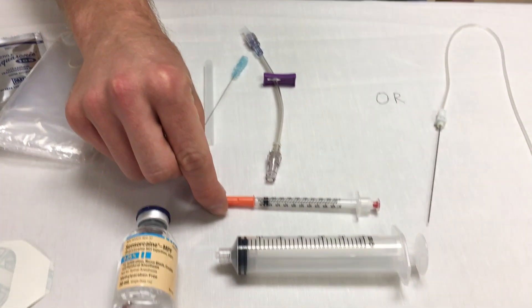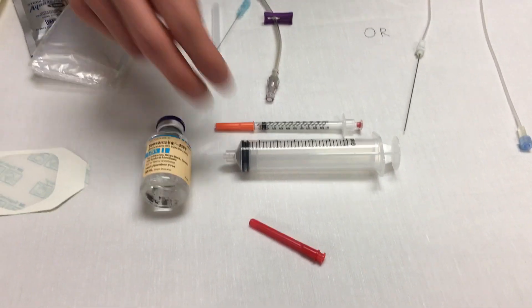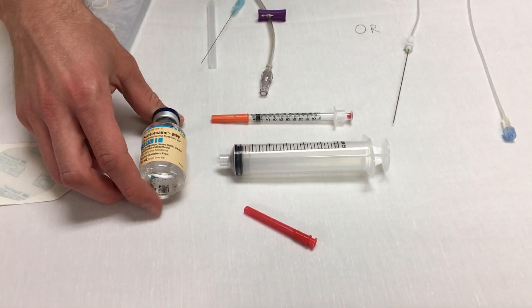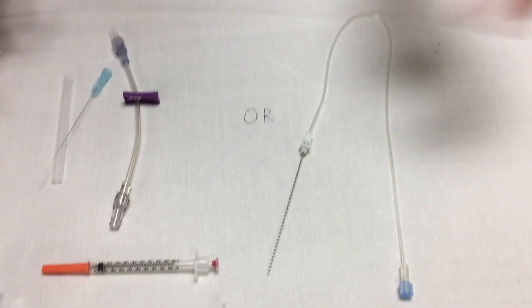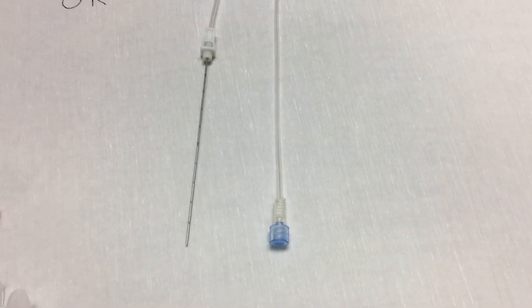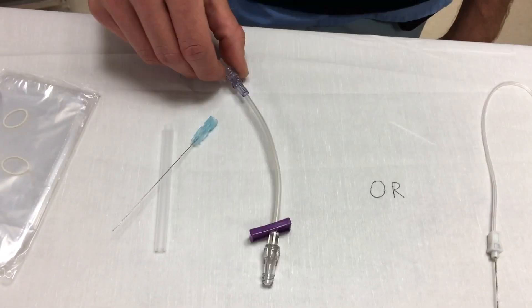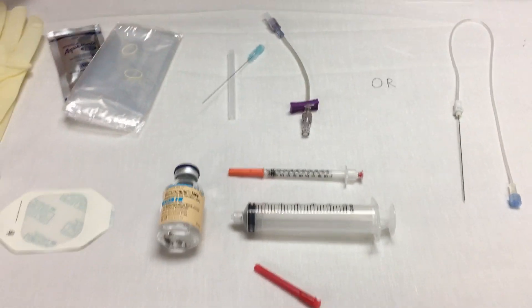You want to have ideally a small syringe or an insulin syringe so that you can anesthetize the skin, and then a 30cc syringe to actually administer the bupivacaine. The third component is you can either have a special dedicated ultrasound-guided nerve block catheter, or a 22 gauge spinal needle with extension tubing through which you can administer the bupivacaine. That's basically the setup — let's get to it.